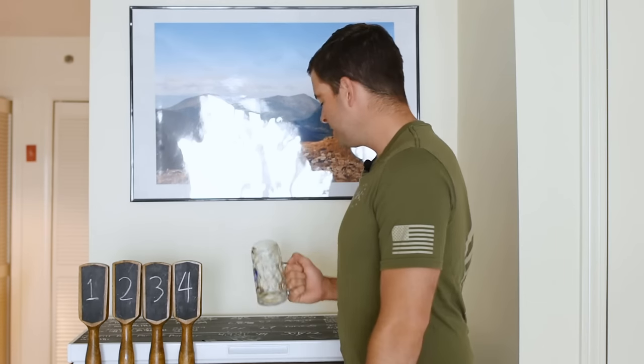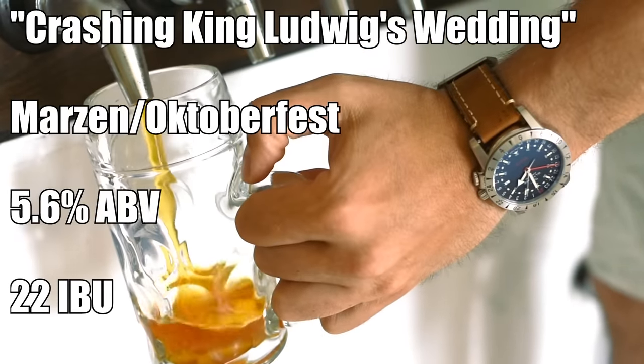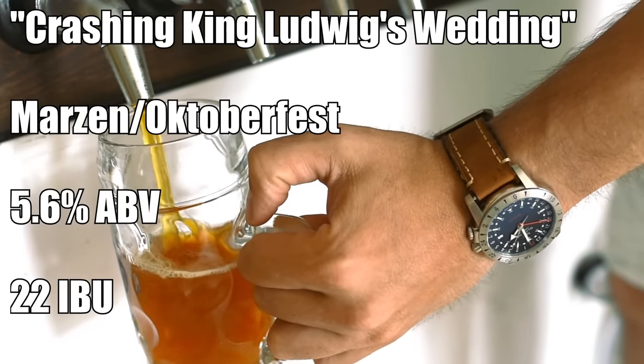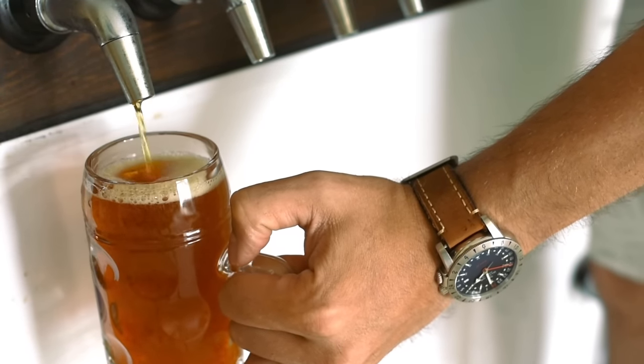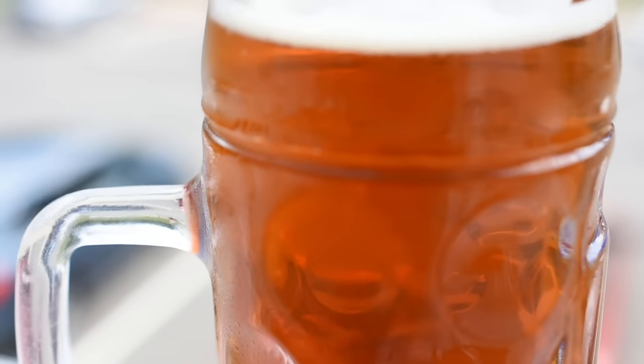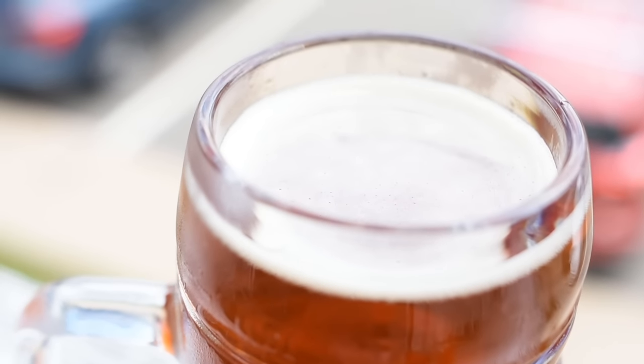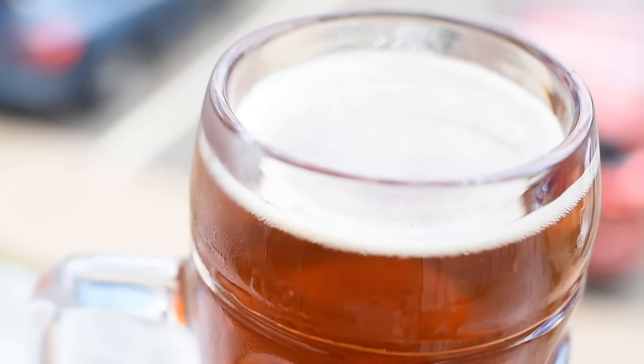Like most German beers, glassware is important — I'm using a Hofbrau mug for this Oktoberfest, called 'Crashing King Ludwig's Wedding,' coming in at 5.6% ABV and 22 IBUs. For appearance, it's a really nice light copper color — I initially thought it was a little too pale but I think I nailed it. It's 100% clear and bright, with a nice off-white head. It's not too heavily carbonated and has very good head retention, with a fine layer that stays on the beer as you drink.